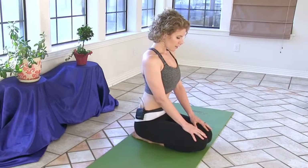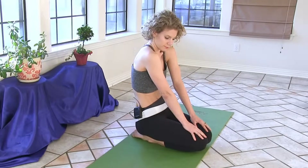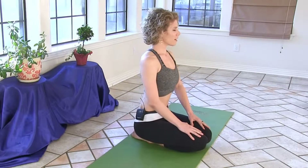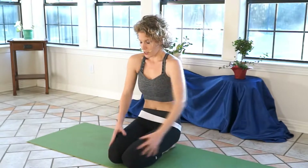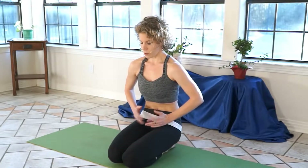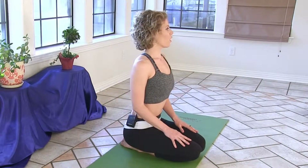So in our seat, you're going to exhale and draw your navel in towards your spine, and then release and stand nice and tall. Again, exhale — draw your navel into your spine, gripping your sitting bones, sliding your tailbone forward, and pulling your belly back. Then relax and sit up tall.